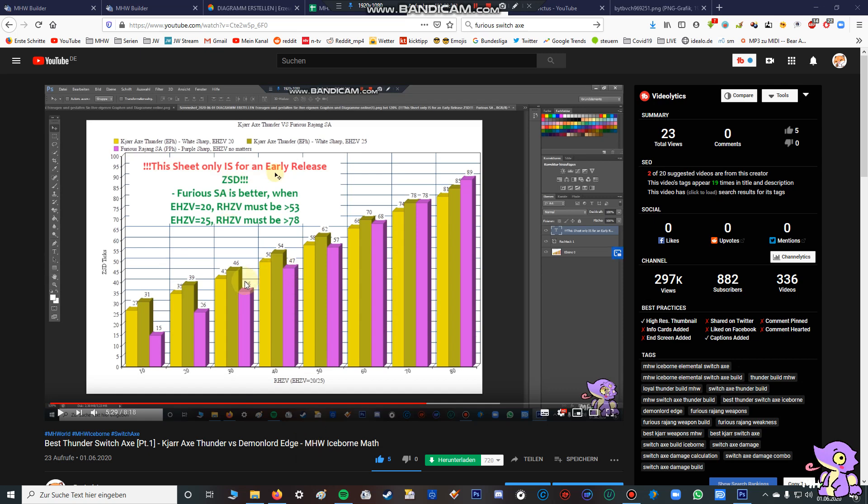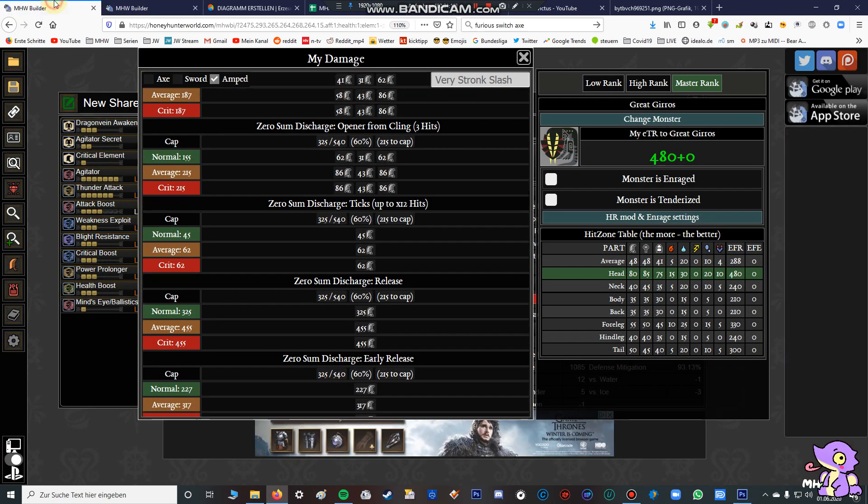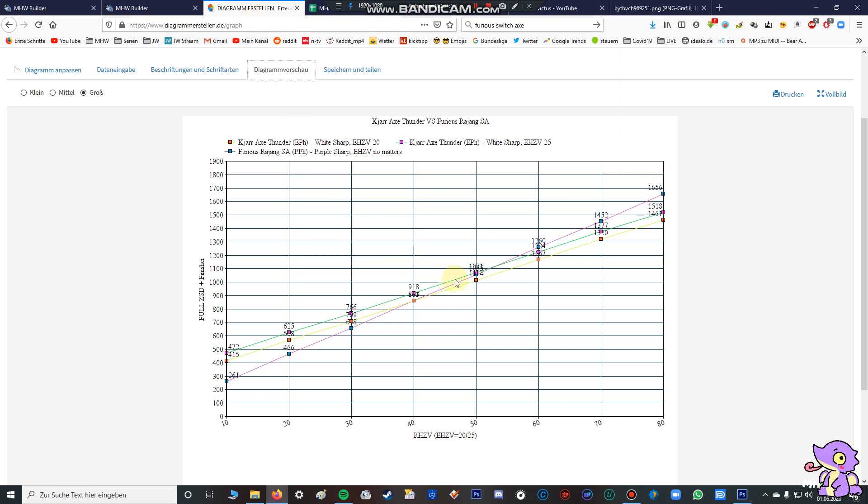In the old video I said it's better, if you have an elemental phial, to cancel the ZSD because the damage output is even better when finishing a ZSD. The complete video was about canceling ZSD, and you can see that the gear switch axe is always better if you're canceling the ZSD only when the hit zone value is more than 78. But in this new video I want to talk about the full zero sum discharge, so I calculated the complete ZSD including the finisher.